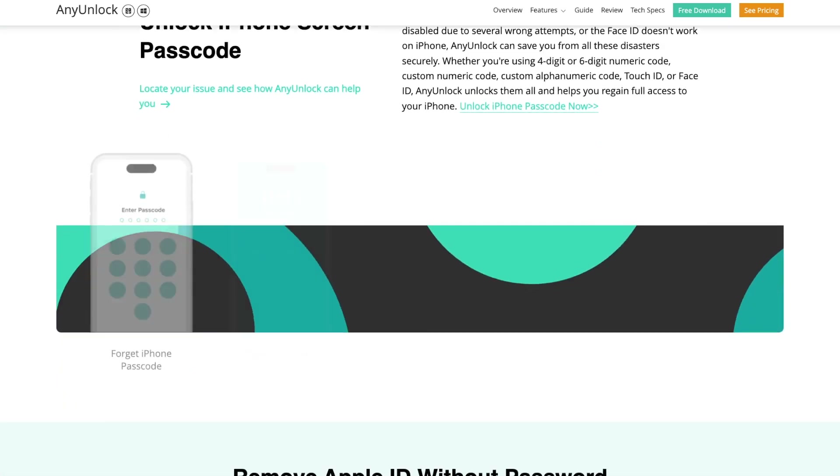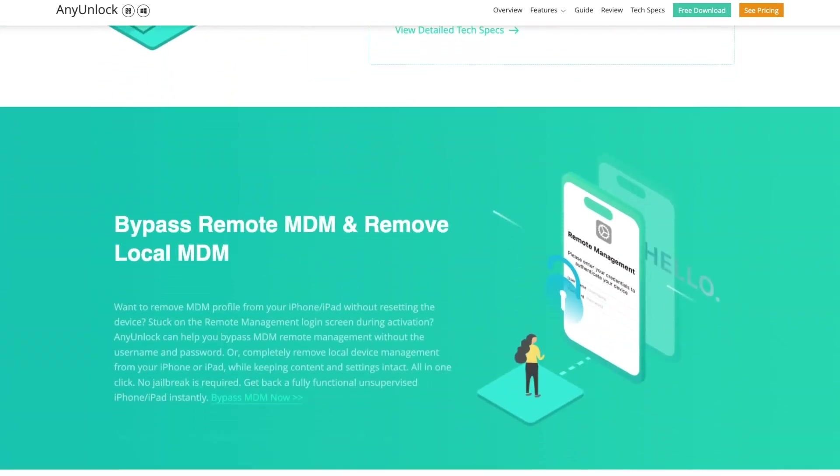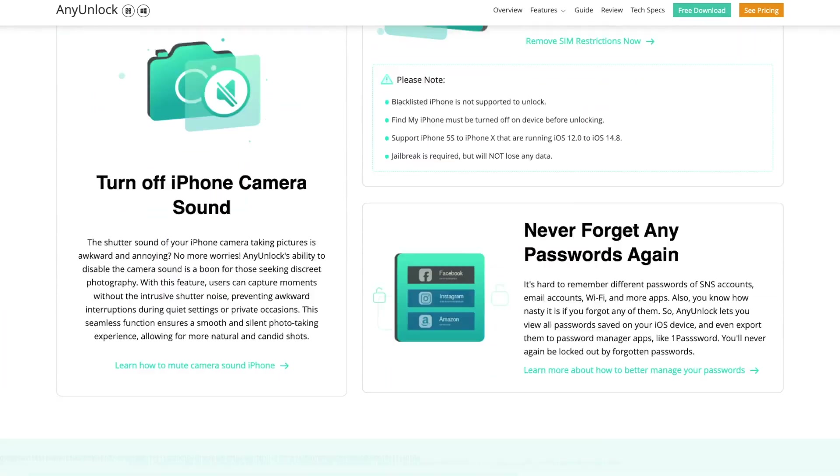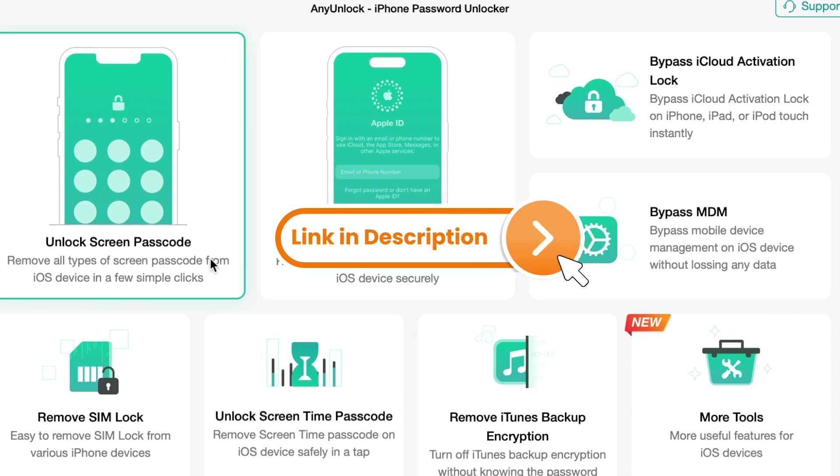With just a few clicks, you can easily remove the lock screen control, and it also provides services such as removing the activation lock and removing the MDM lock. Simply download Any Unlock for free on the official website via the link in the description.